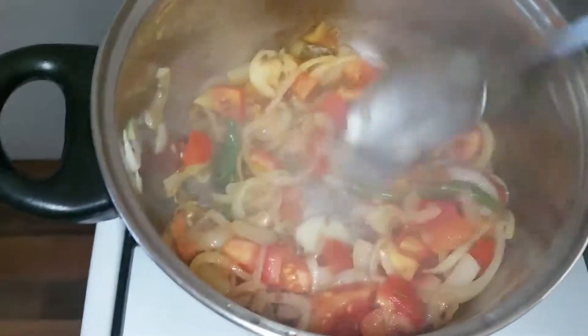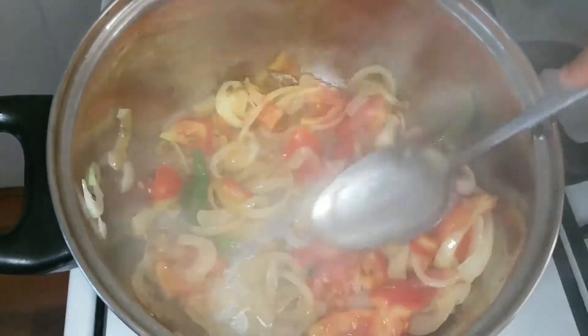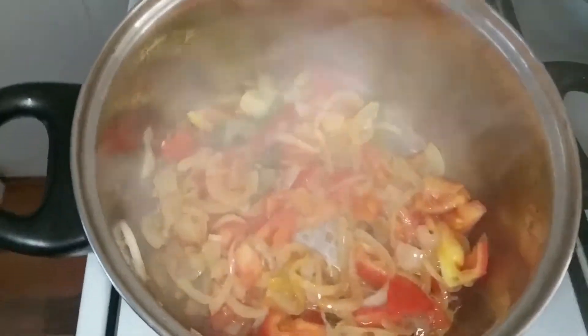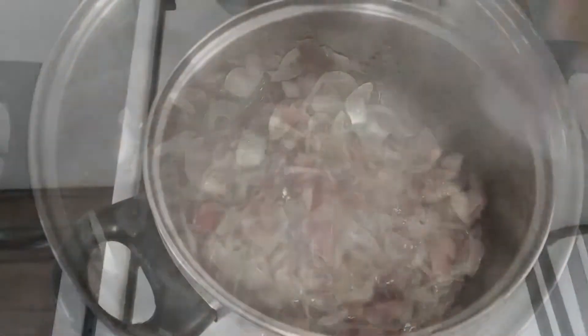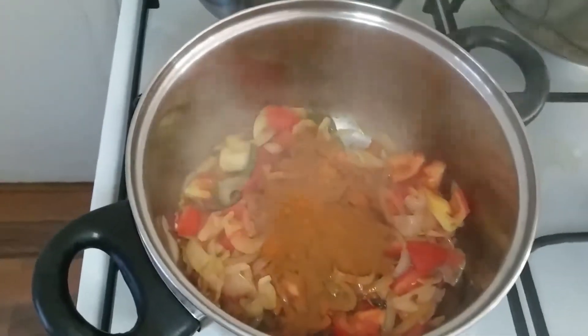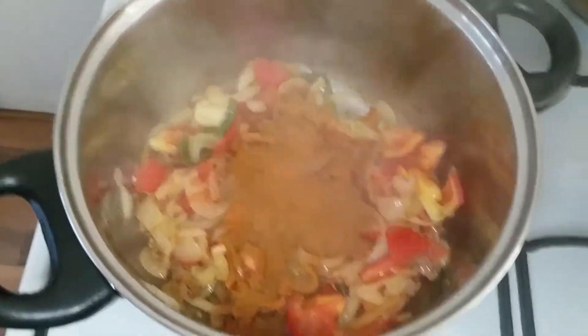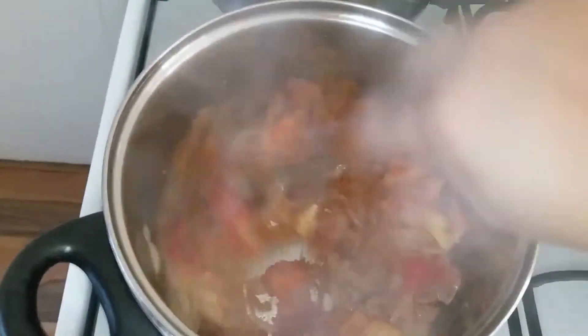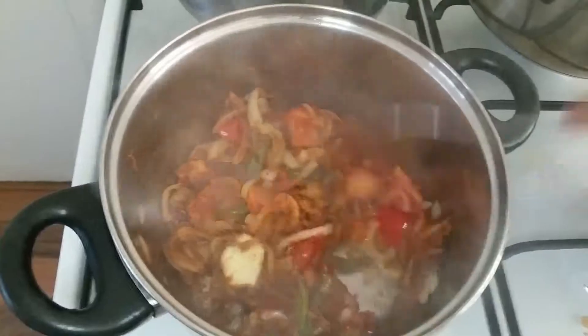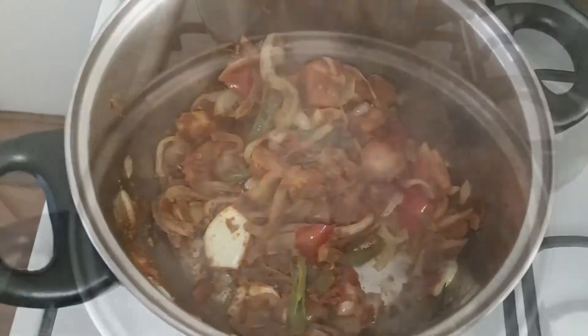Cook for 3 minutes, stirring every 30 seconds. Once the tomato becomes soft, add the chili powder mixture and mix well. Cook until everything becomes a paste, stirring continuously to prevent the bottom from burning. If you think it is going to burn, just add 2 to 3 tablespoons of water and stir well. Cook on medium to low flame for 3 minutes.